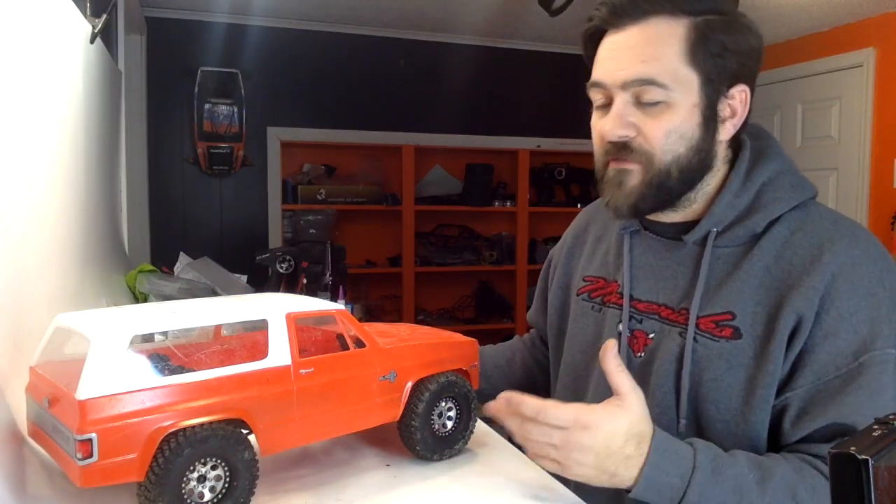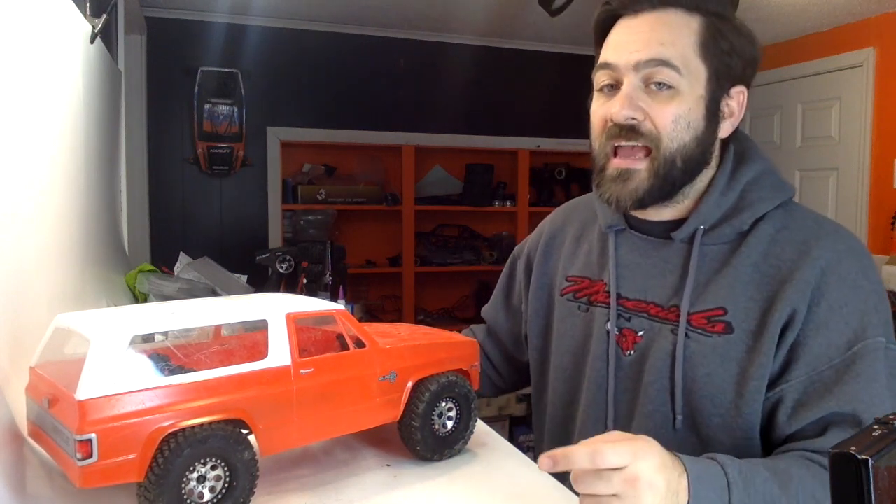Back with another video on my Vatera Ascender. When this truck came out I did some running with it, had a good time, and also took it down to Crawl Palooza last October and really beat on it down there on those crazy Disney rocks. During that outing I actually ended up breaking a rear driveshaft.